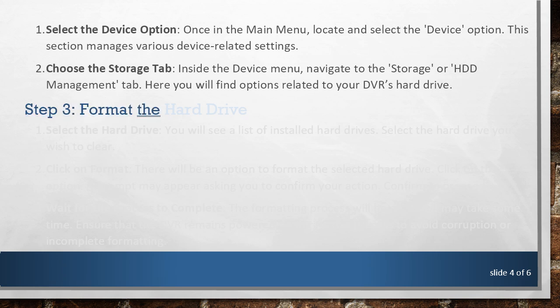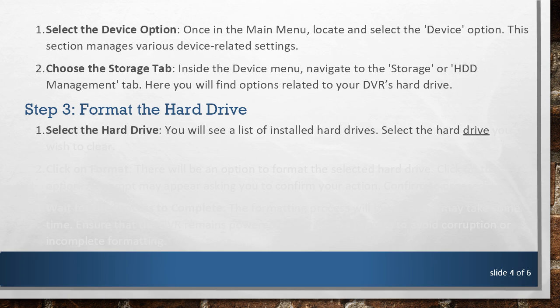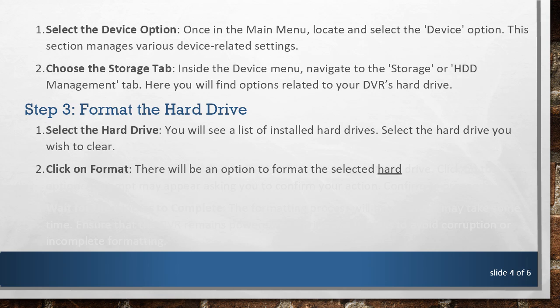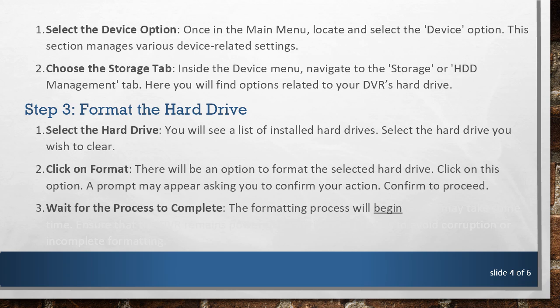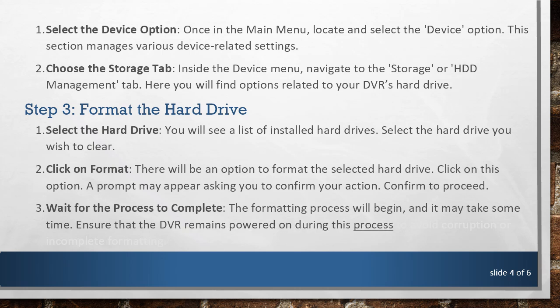Step 3: Format the Hard Drive. You will see a list of installed hard drives — select the hard drive you wish to clear. Click on Format; there will be an option to format the selected hard drive. Click on this option. A prompt may appear asking you to confirm your action — confirm to proceed. Wait for the process to complete. The formatting process will begin and it may take some time. Ensure that the DVR remains powered on during this process to avoid corruption or incomplete formatting.